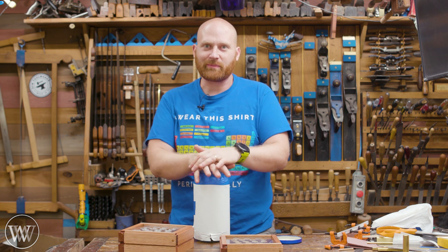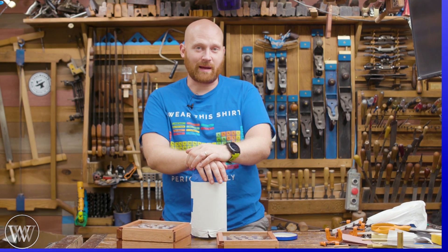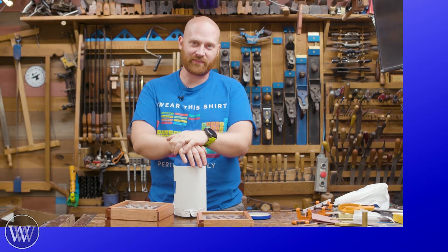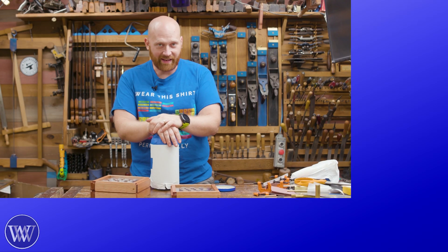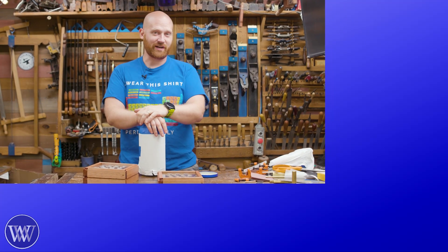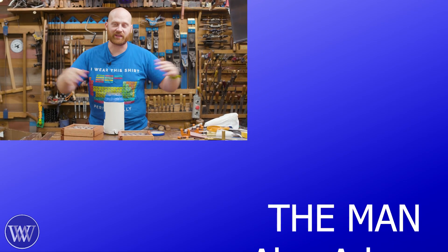Maybe I'll make another set in the future that are a little bit better — maybe make them out of aluminum or something like that. There's lots of different things you could do. So if you have any thoughts, comments, ideas, or snide remarks, throw those down below. Even just leaving a comment does actually help out the channel, so thank you. Hitting the like, the share, or subscribing — those things do help the channel grow and help us get in front of more people.